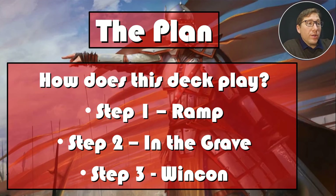How does this deck play? Step one is always the same: ramp. Step two: getting things to your graveyard and having ways to get things in and out of your graveyard. Step three: win con.